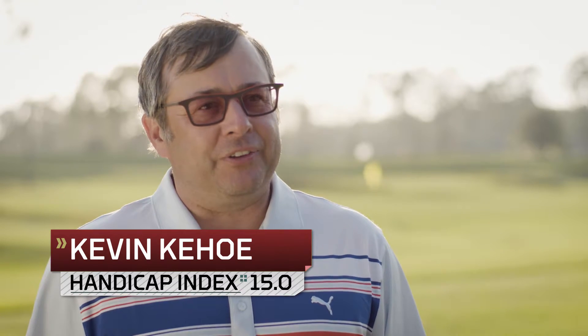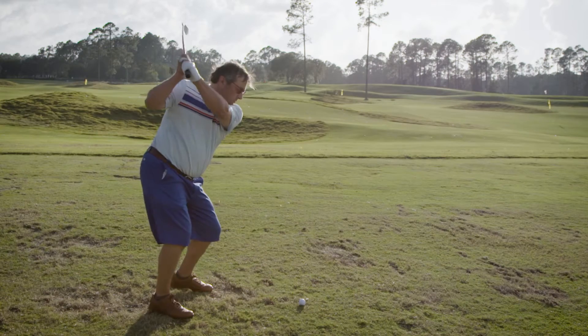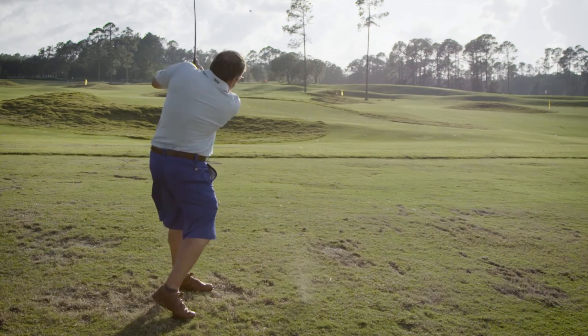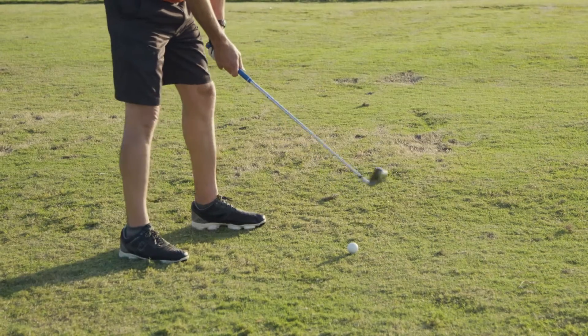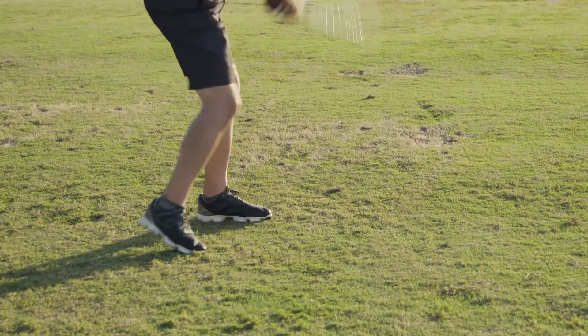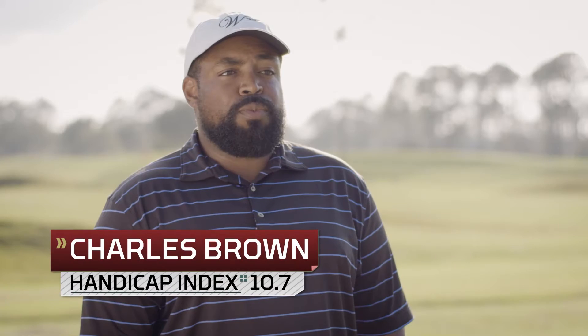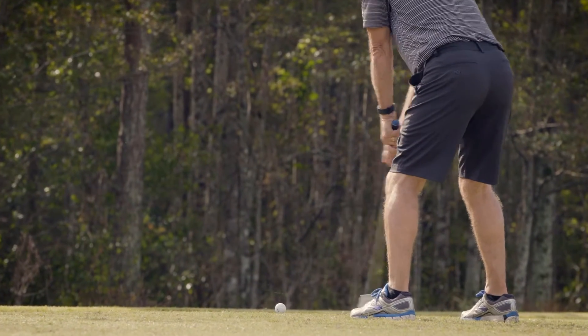I can't say that I've really hit a bad iron all week — they're really getting dialed in. The thing that's been really surprising in a good way is how beautifully balanced many of them are, how beautifully the weighting is set up. The lofts are better set throughout the bag and are more aggressive, so you get better distance and better workability in both directions.